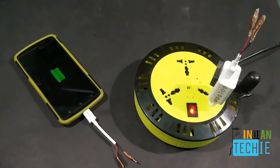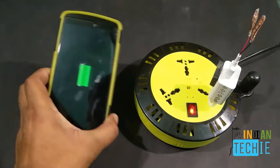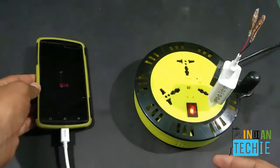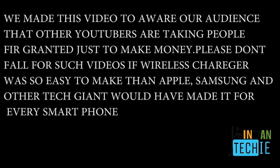Finally, we have accomplished our mission of making a wireless charger from homemade items. You can charge your mobile and take it at a long distance within your home. If you like the video, hit the like button and subscribe to our channel. Thanks a lot, peace!